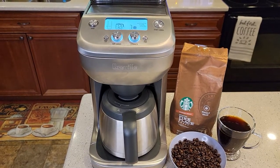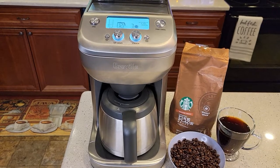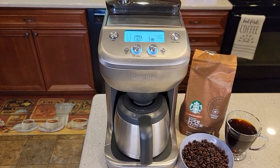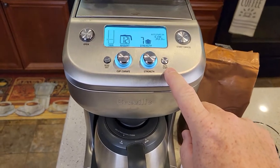Hello everyone, this is Just a Dad. Today I'm going to show you how to set the auto brew on this Breville grind and brew coffee maker, model number BDC650SS. I just did a detailed video on how to make coffee, but in this video I'm going to show you how to set the auto start.